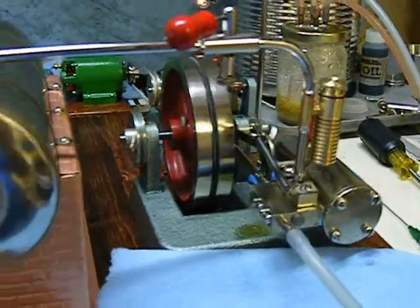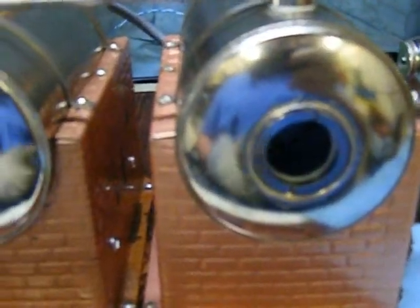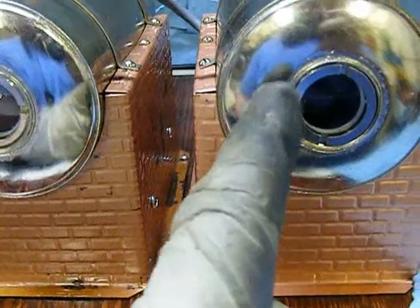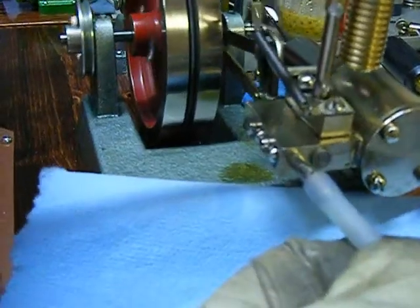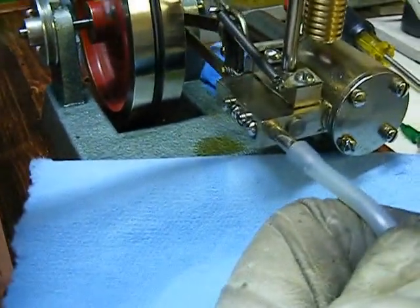OK, we're back. I've been running for at least 10 minutes now. What I've done is shut down one boiler, and we're just running on this one. As you can see, this one is almost out of water, so I'll shut that down in a few minutes and fire this one up. Let's take the exhaust line off now and just have a look.